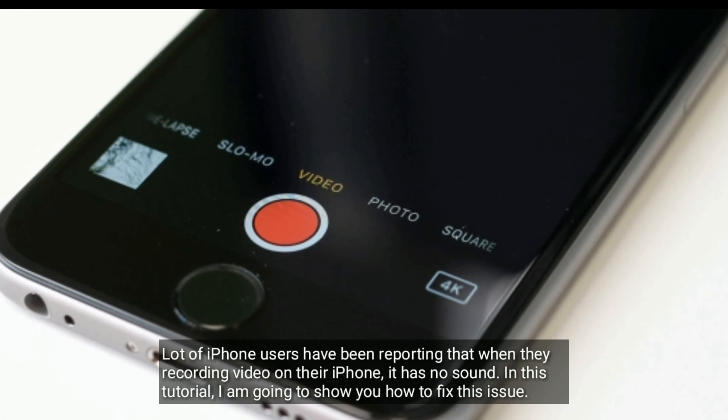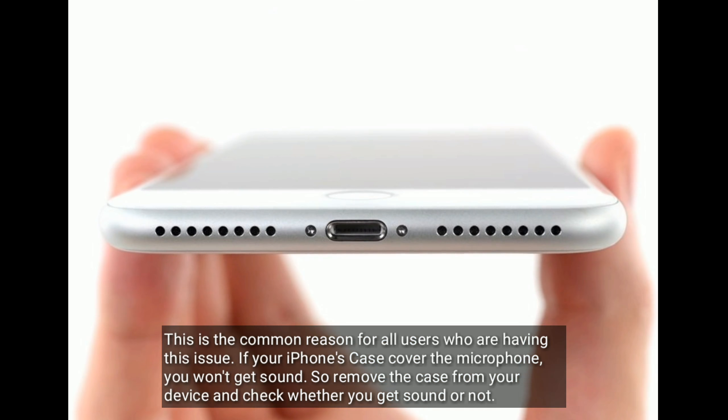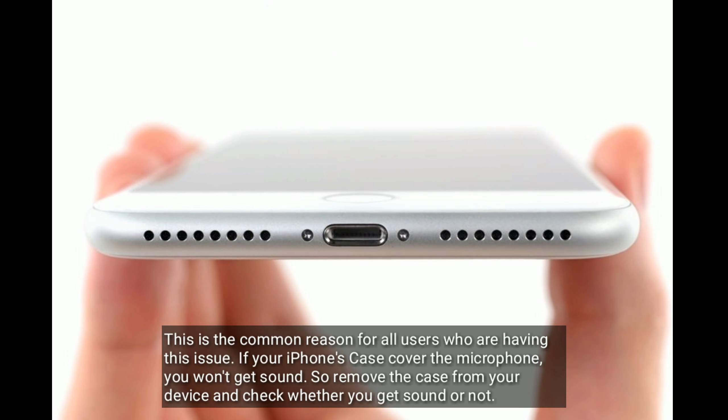Solution 1 is check your iPhone's case. This is the common reason for all users who are having this issue. If your iPhone's case covers the microphone, you won't get sound. So remove the case from your device and check whether you get sound or not.